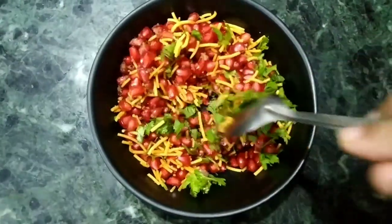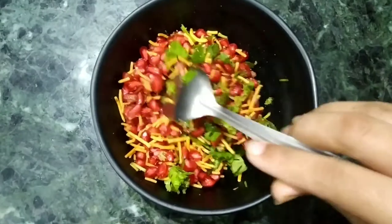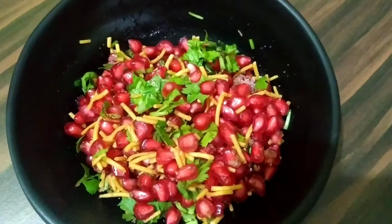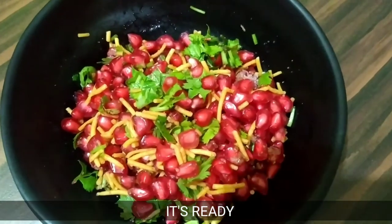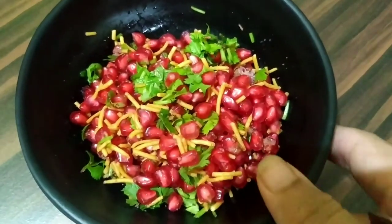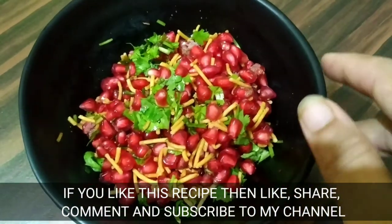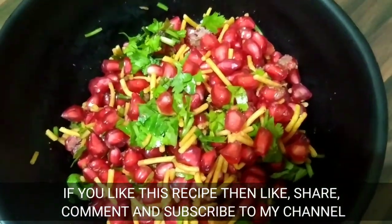Your pomegranate chaat is ready. It is a very basic, simple and easy recipe you can always make. If you like this video, please like, share, comment and subscribe to my channel.